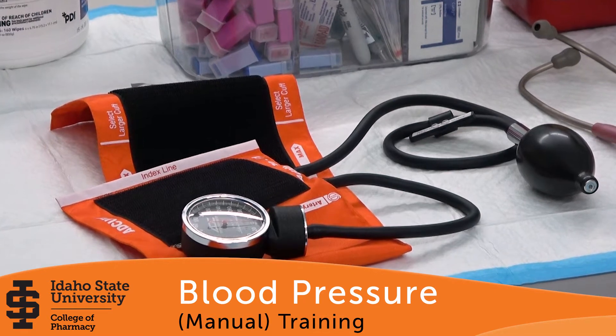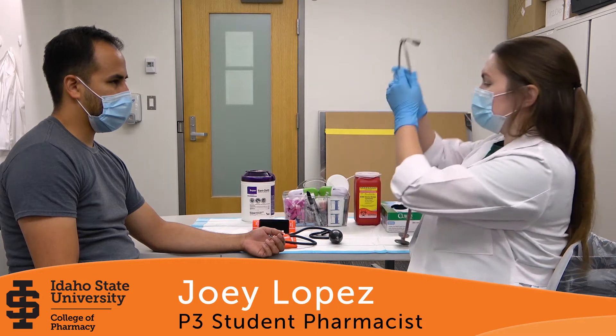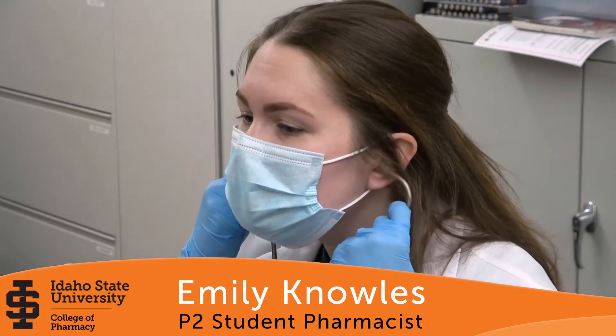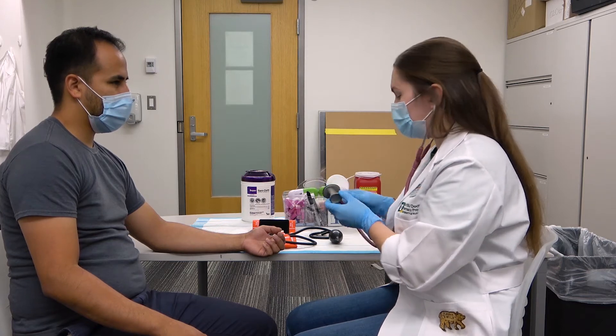Hello, welcome to the manual blood pressure check training video. To begin, using the stethoscope, ensure the earplugs are facing out. Insert the earplugs into your ears. Check for response by tapping on the diaphragm.